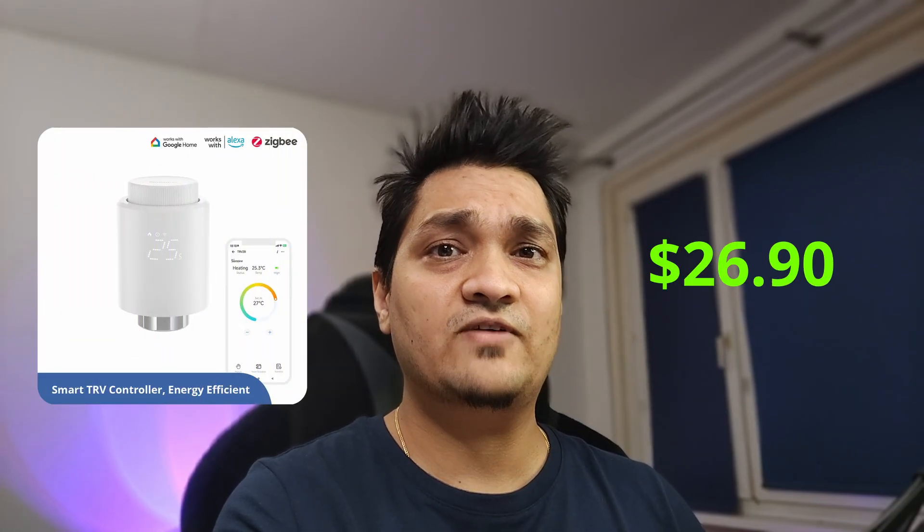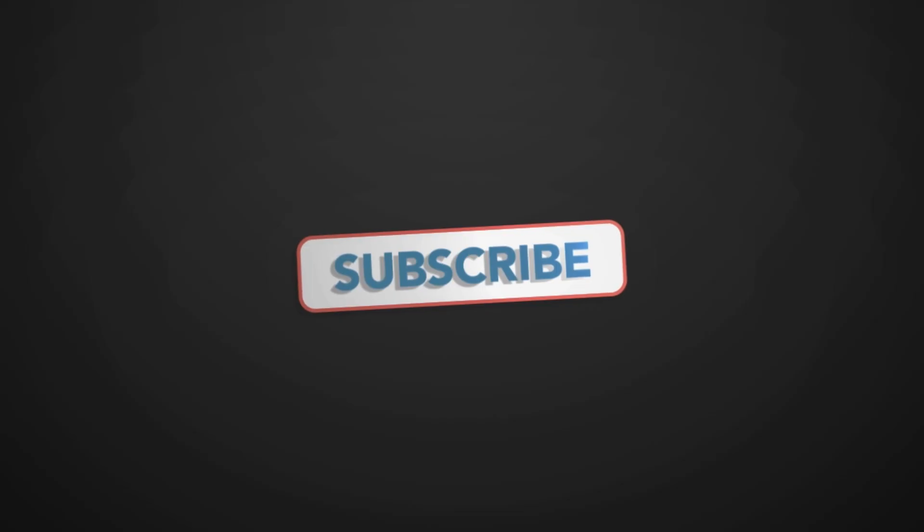This thermostat radiator valve works with Home Assistant without needing the Zigbee bridge if you use ZHA or Zigbee2MQTT — you'd just use a dongle you probably already have. In terms of price, this one costs around $26 to $27, whereas competitors like the Aqara ones go up to nearly $50. If you have many devices to install, this is a pretty good option. It does exactly what you need — setting the radiator to the required temperature for a pleasant experience. If you liked this video, hit like and subscribe, and you can support the channel via Buy Me a Coffee or Patreon.